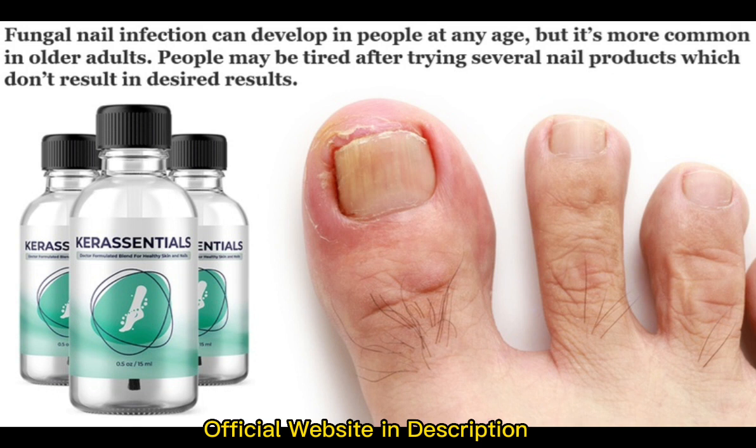Its creator, international leading fungal expert Dr. Kimberly Langdon, explains the reasons for the efficacy of this Care Essentials product. According to her, the productive components are mixed in accurate proportions to provide the most effective results.